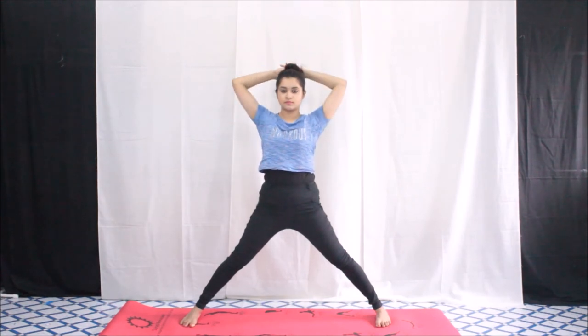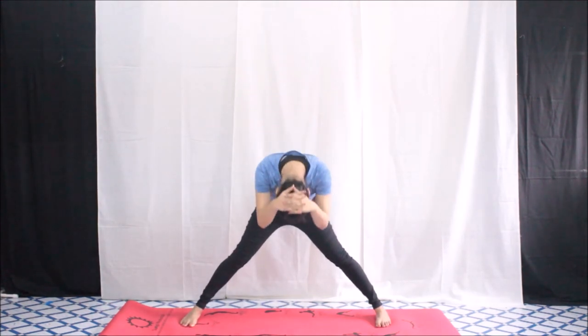To do the same thing on the other side, put your hands locked behind your head and roll down. Do the same movement on the other side.